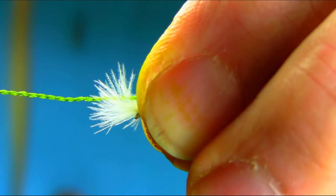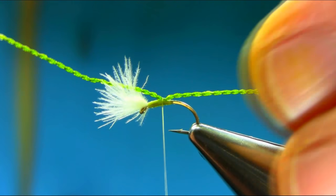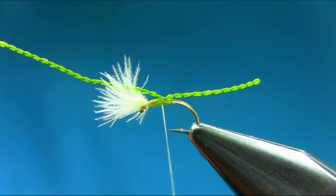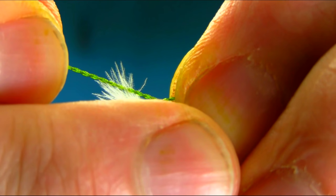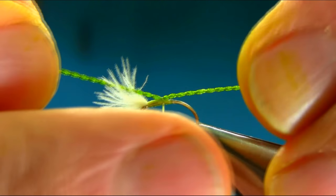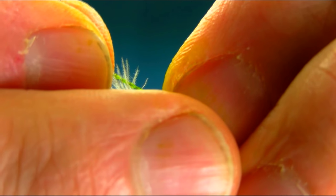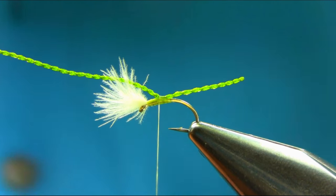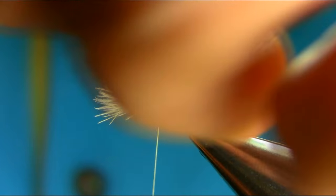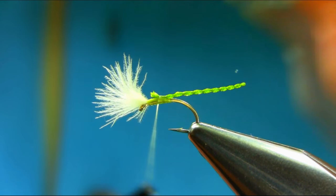Pinch and hold it tight. Just secure it a couple of times. Check the length — if it's too long, just wiggle it back and forward to alter it. I think that's best. Then take off this extra piece.